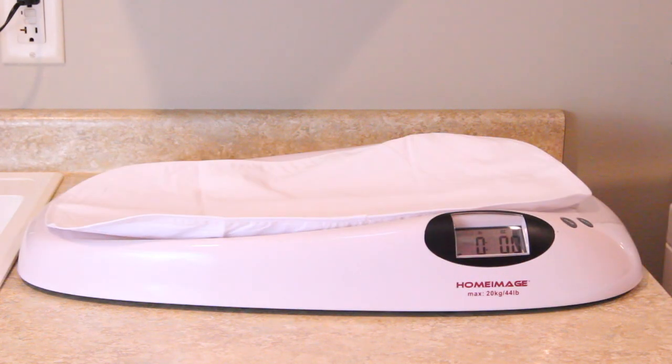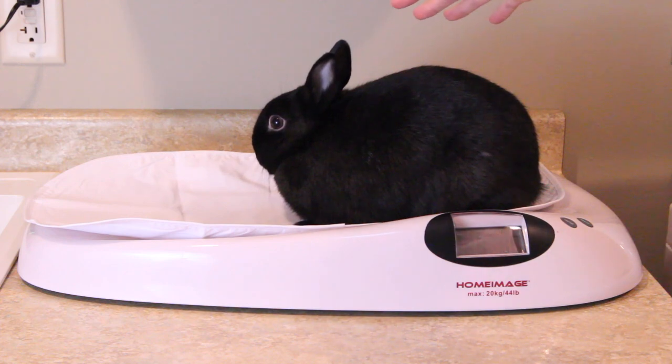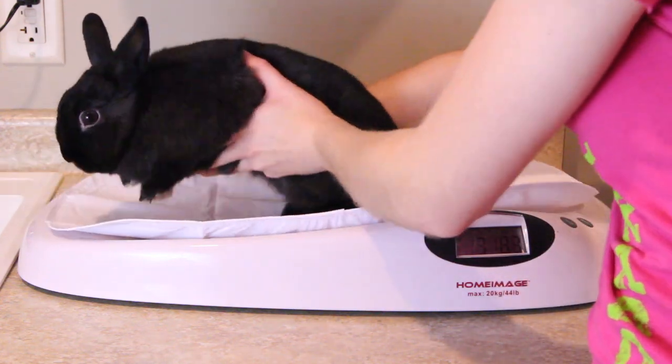I now have my next rabbit and I'm going to place her onto the scale. She's very squirmy, so just try to make her sit there. It says she's 3 pounds, 8.5 ounces — so 3 pounds and 8.5 ounces.